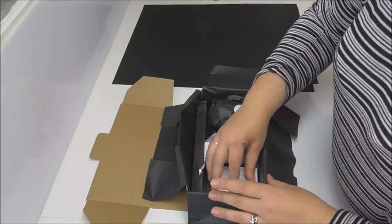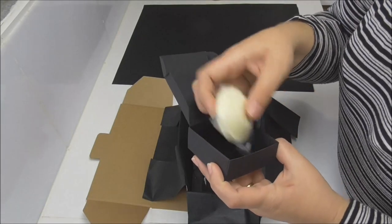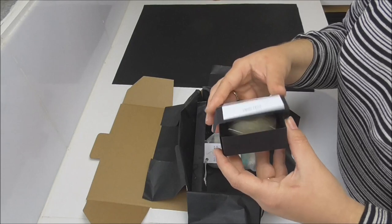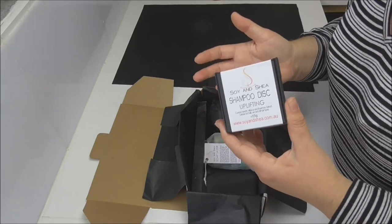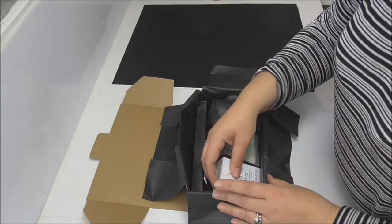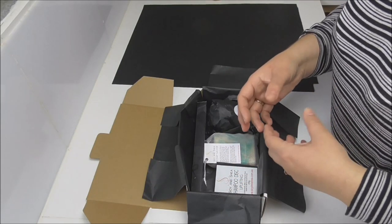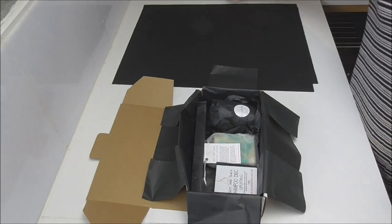This little disc is about 55 grams and is the equivalent of two to three shampoo bottles, depending on the size you use, so it will last months in the shower. If you decide the shampoo disc isn't for you, all the ingredients also make a great body wash, so you can use it like a soap. That makes the shampoo disc great for travelers — you have an all-in-one product to wash your hair and clean yourself, and you only need to take that one little disc in your travel wash bag.